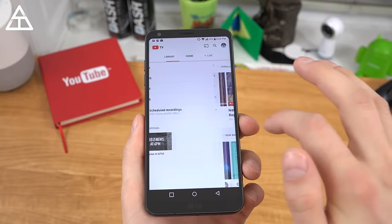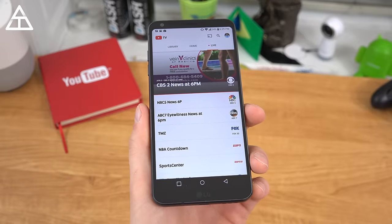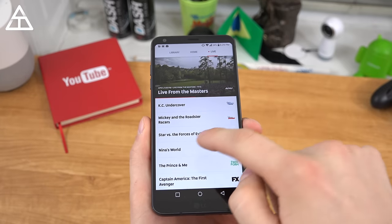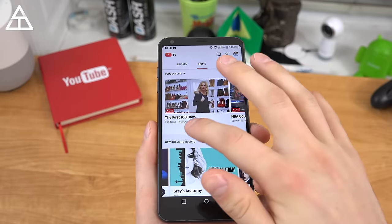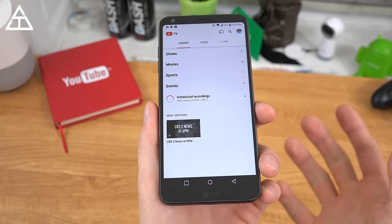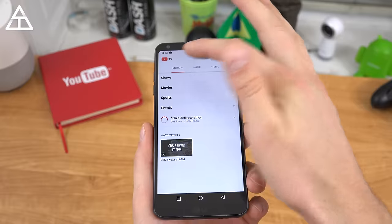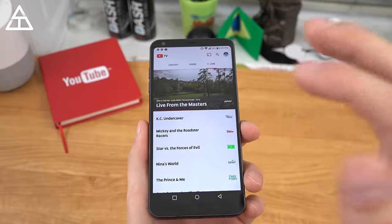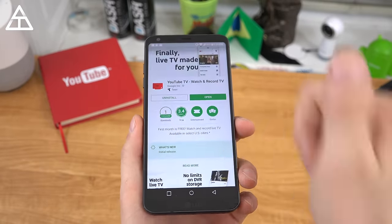So there you have it — a quick hands-on with the brand new YouTube TV app, coming to more areas soon. I'm actually very impressed with how smooth everything is, specifically with switching channels and loading everything up — though that will be dependent on your data speeds. A really nice option is the month-by-month subscription if you want to watch a specific event and cast it with the Chromecast button. And of course, unlimited DVR to the cloud, not to your device. Go ahead and subscribe if you want more coverage. Thank you very much for watching.